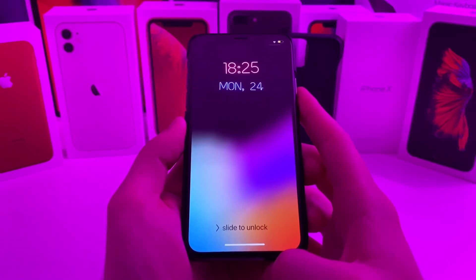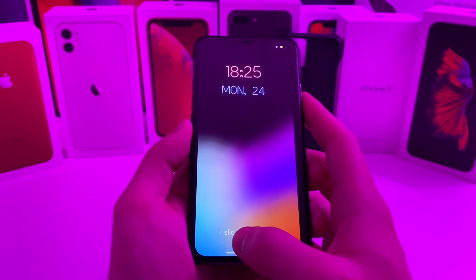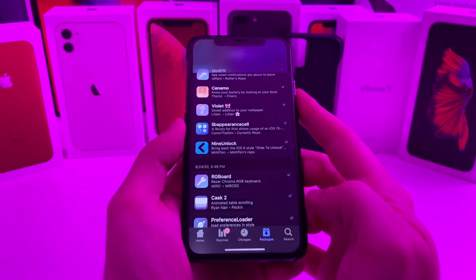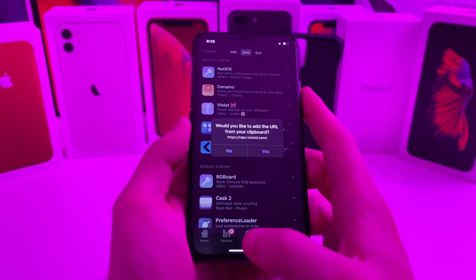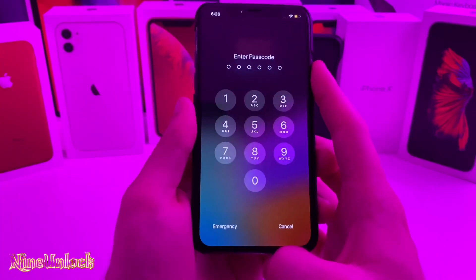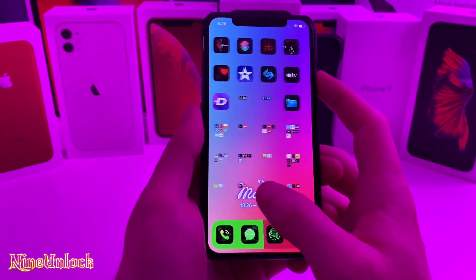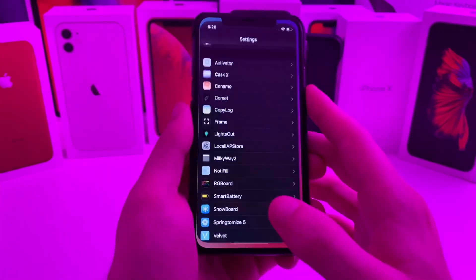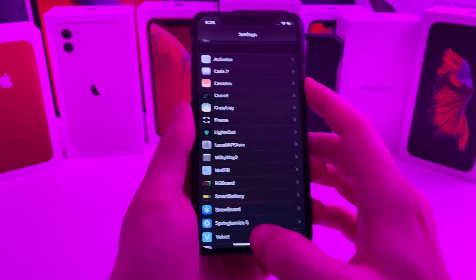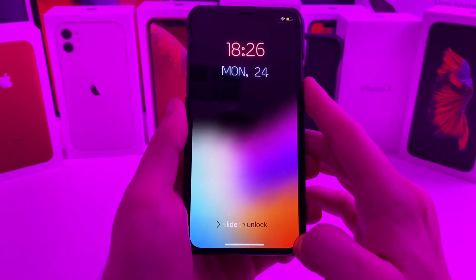Alright, this next tweak just brings back the iOS 9 look and feel from the slide to unlock. You can just go ahead and slide over and it will unlock normally. It's just a quick, simple little tweak called 9 Unlock — it just brings back the slide to unlock feature. You can still swipe up to unlock if you would like. There aren't any settings to configure — just a quick, simple tweak to bring back the old slide to unlock text.